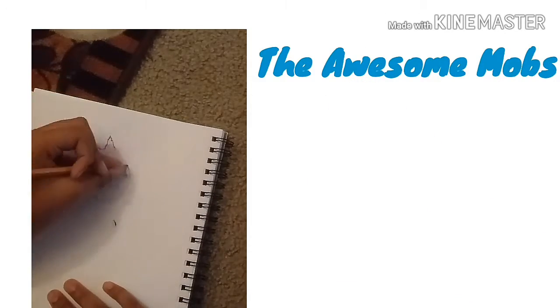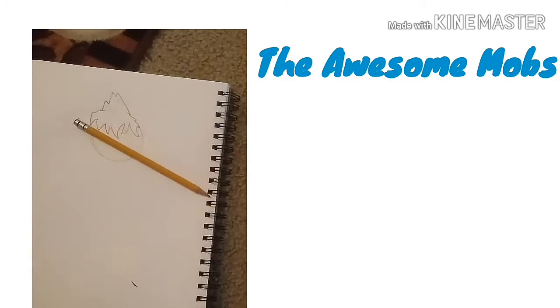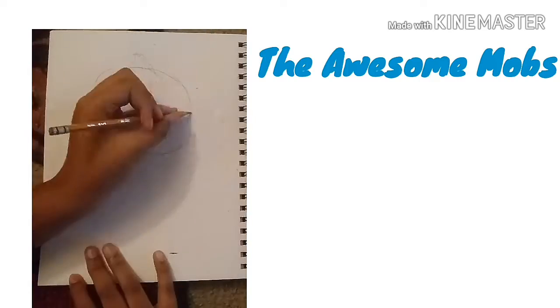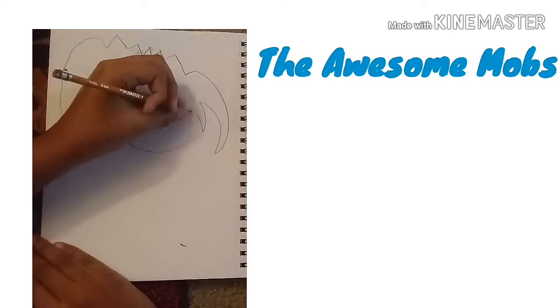So guys, I just started erasing and stuff because I didn't like anything. So I made my character named Asterix — he was on my other video where you could see him. I'll show a picture of him now.